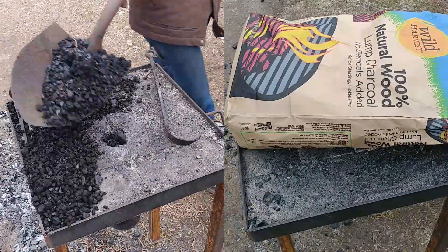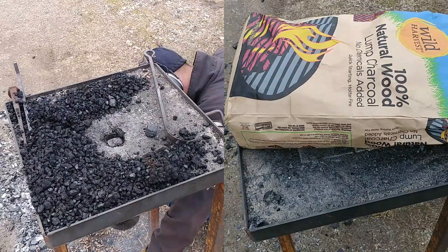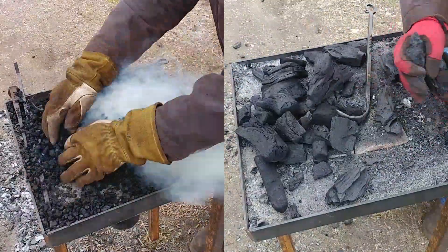Hello everybody, welcome back to the workshop. Today we are going to do another little side by side comparison, this time between bituminous blacksmithing coal and hardwood lump charcoal.